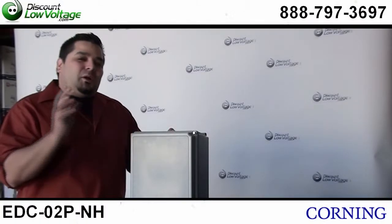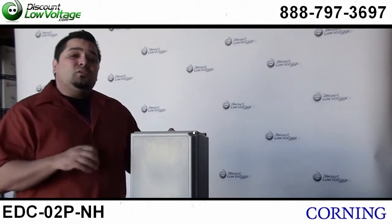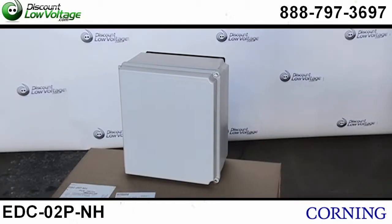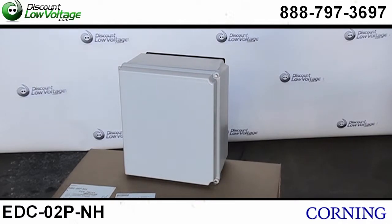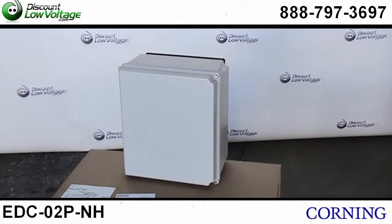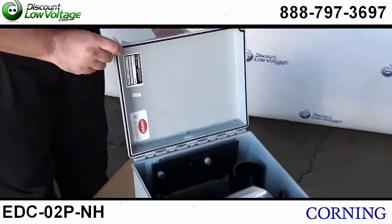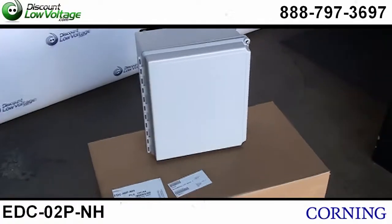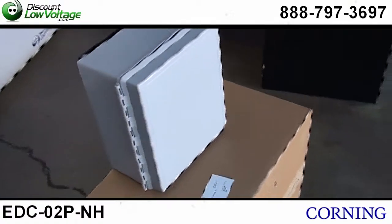Hello, thanks for visiting. Today we are going to talk about Corning's Environmental Distribution Box. This is Corning's part number EDC-02P-NH. This is a NEMA rated 4X box, or it's also IEC IP66 rated.